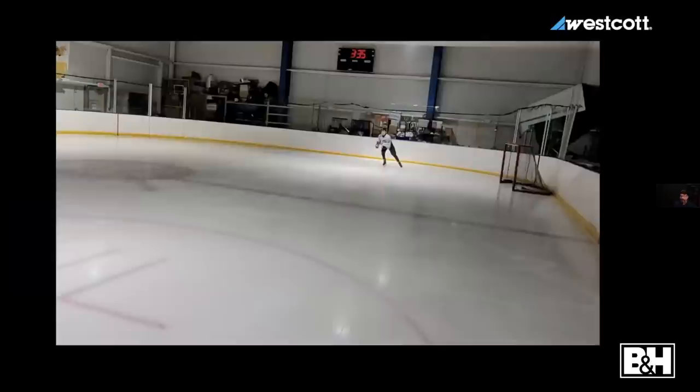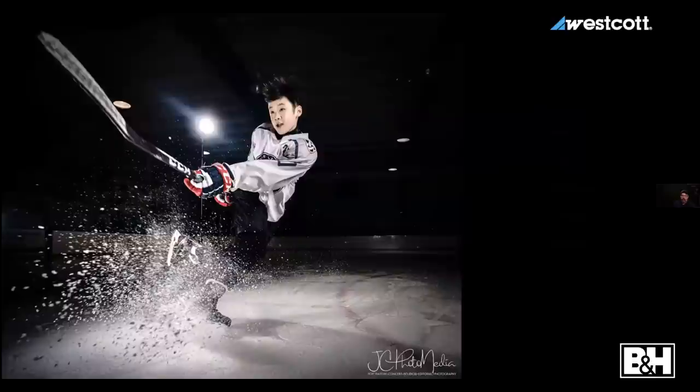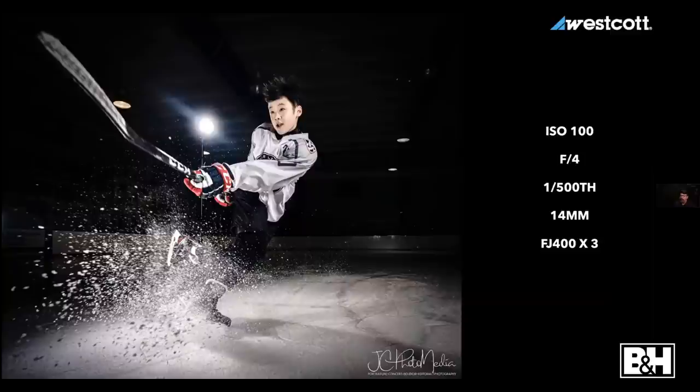A lot of people think of shutter speed as something needed to freeze action, but strobes go off at very fast flash durations — faster than the shutter speed most of the time — which means we can freeze action even with slower shutter speeds. Shooting ice hockey portraits, Rufus is skating in. I've got three lights: a rapid box 3x4 as my main light, a bare FJ400 on the other side, and one more aimed up to light the snow that kicks up when he stops.